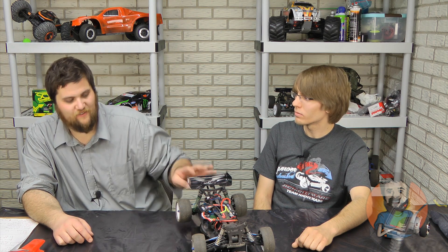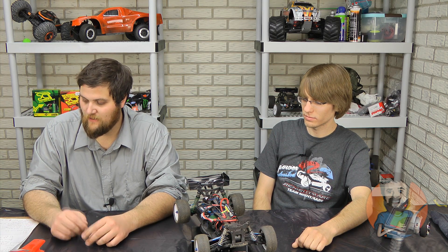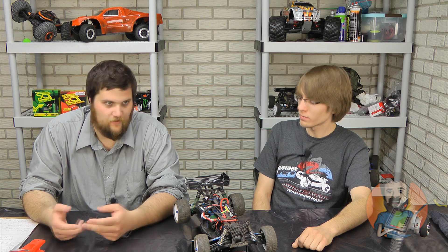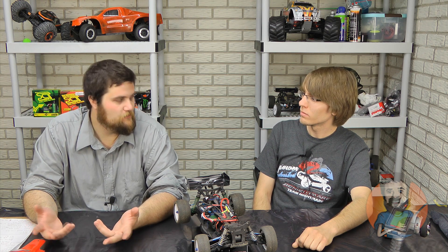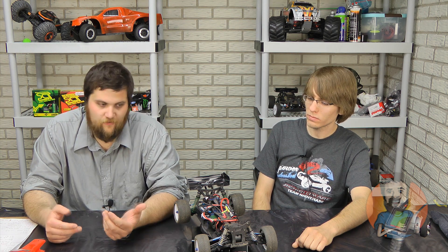Take it out of the box, see what you like, see what you don't like. There's nothing out of the box that I thought you have to upgrade. I would have liked to have seen some pre-cut wings, but I'm just lazy — I was having some serious issues figuring out how to cut out a wing. Fun factor: it rocks. It's super fun. After coming from driving two-wheel drive buggies, they're kind of underwhelming unless you're into racing, but this thing just owns.